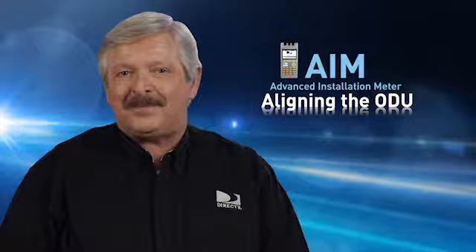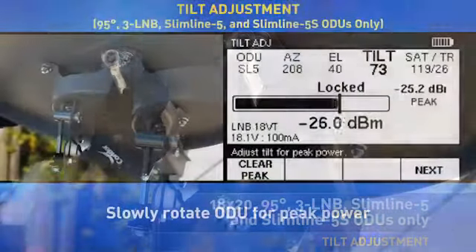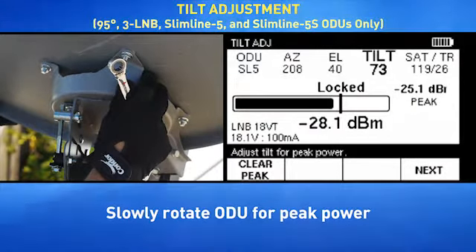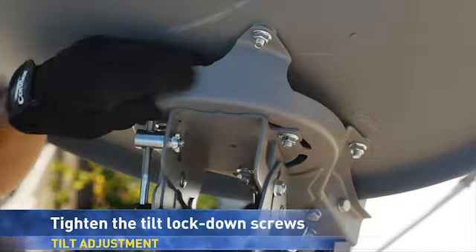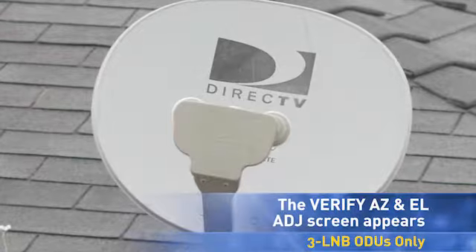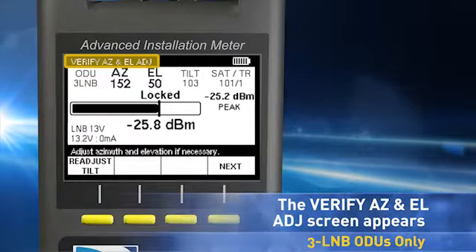Next, we need to perform the tilt adjustment. Loosen the ODU's tilt lockdown screws. While monitoring the dBm bar on the tilt adjustment screen, slowly rotate the ODU around the tilt axis until the maximum dBm value is reached. Tighten the tilt lockdown screws, then press Next to continue. For three L&B ODUs only, the verify azimuth and elevation screen appears following the tilt adjustment to ensure the azimuth and elevation is still properly aligned.